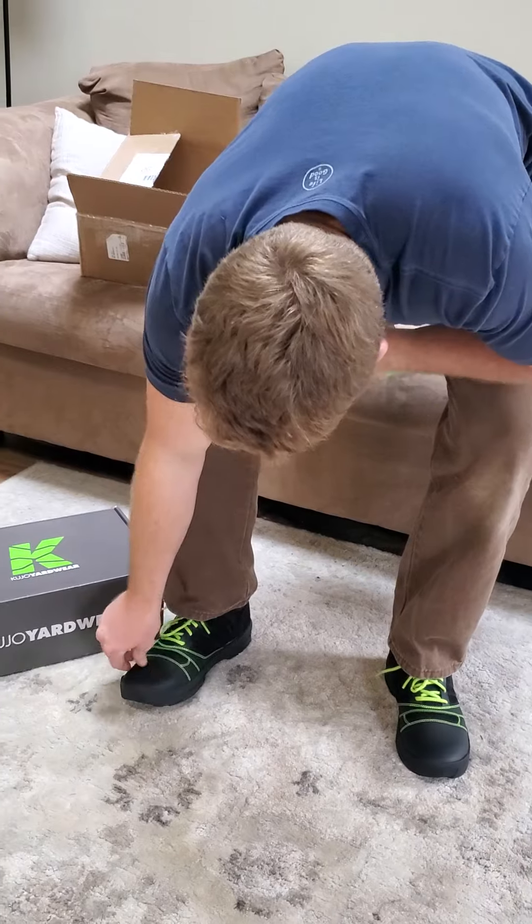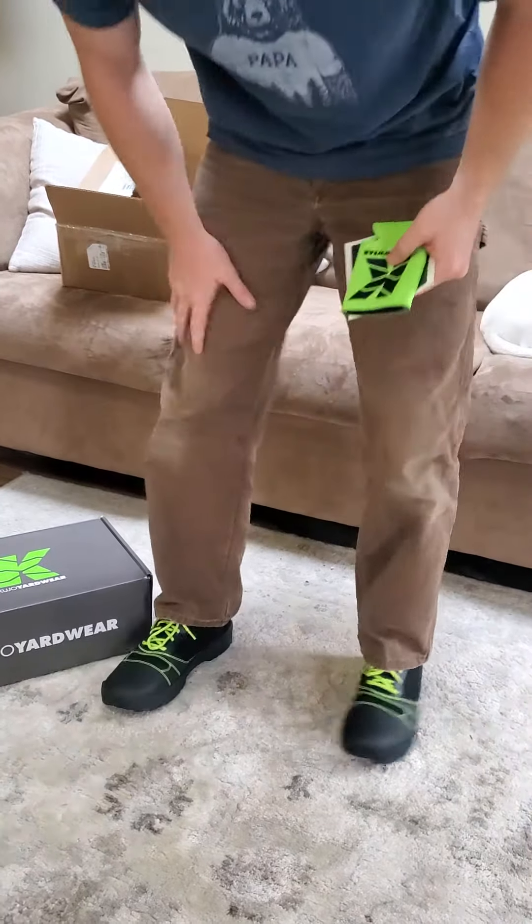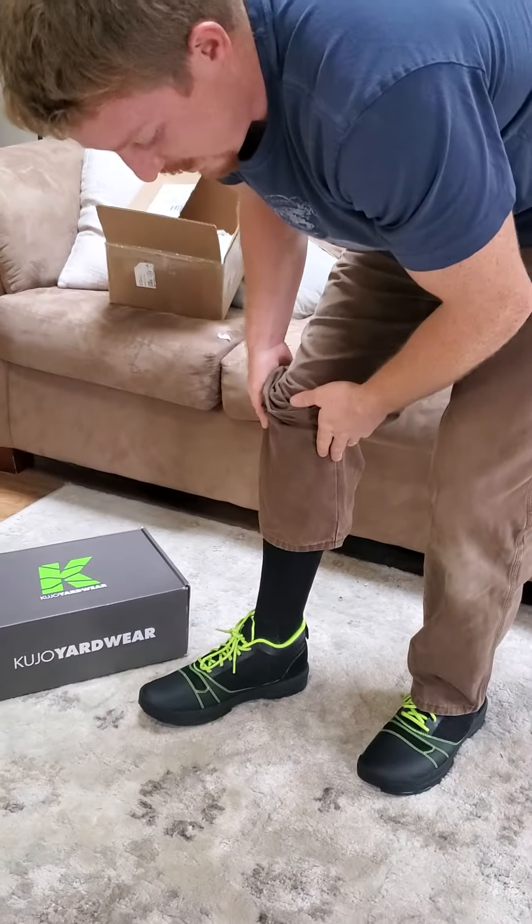Second, they're water resistant, and they've got these rubber toes and the non-slip there. Also, check it out — they're just at the ankle.